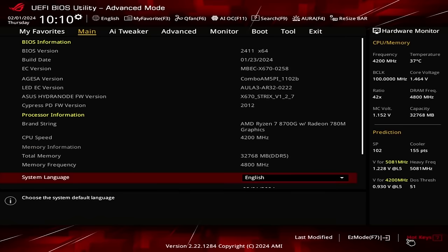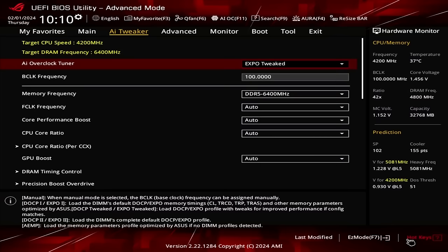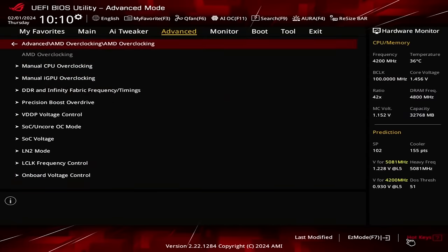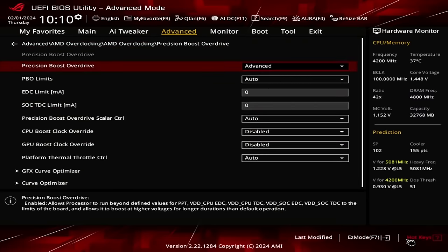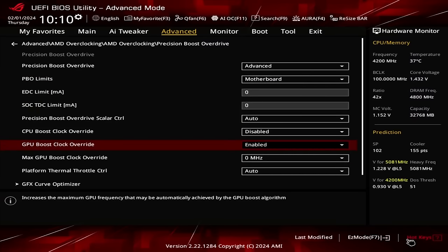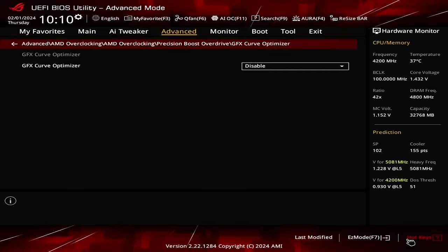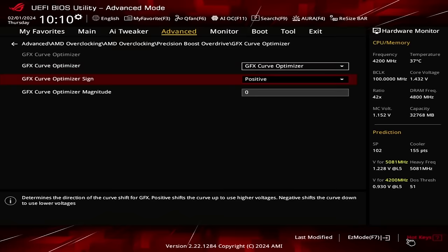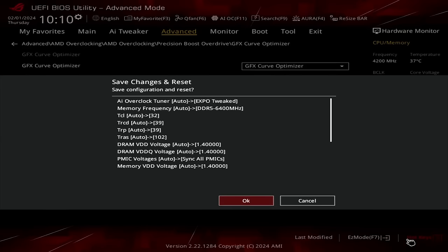Upon entering the BIOS, switch to the Advanced Mode view and stay in the AI Tweaker menu. Set AI Overclock Tuner to Expo Tweaked. Go to the Advanced menu, enter the AMD Overclocking submenu, and click Accept. Enter the Precision Boost Overdrive submenu, set PBO to Advanced, set PBO limits to Motherboard, enable GPU Boost Clock Override and set Max GPU Boost Clock Override to 200MHz. Enter the GFX Curve Optimizer submenu, set GFX Curve Optimizer Sign to positive, and set GFX Curve Optimizer Magnitude to 50. Then save and exit the BIOS.